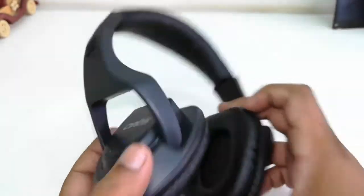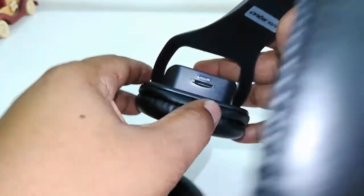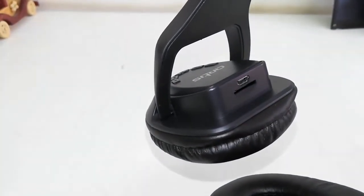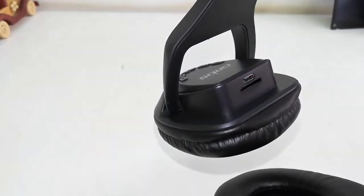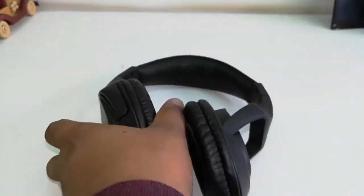You can use this headphone with your laptop, tablet, and phone. You can also play music from an SD card — just attach your SD card in the SD card slot. There's also a USB port for charging.